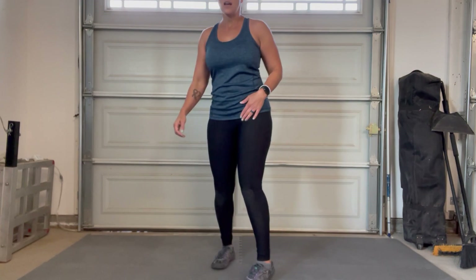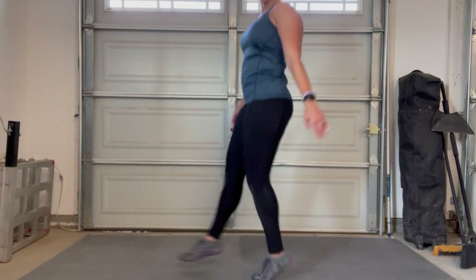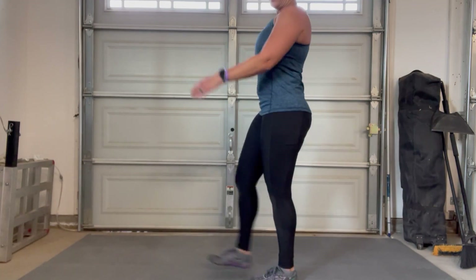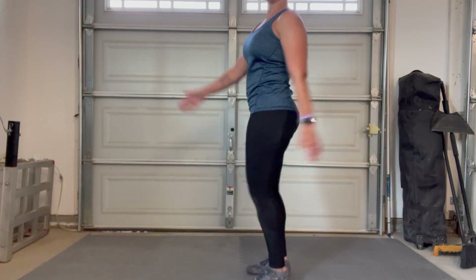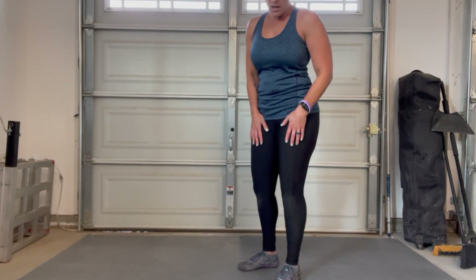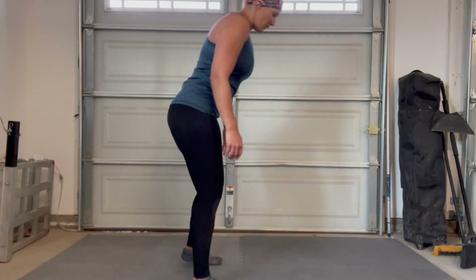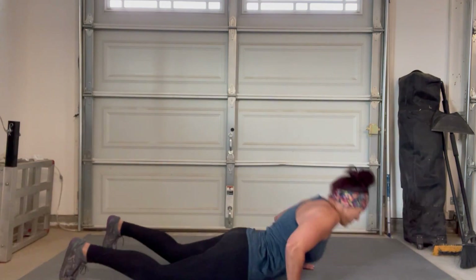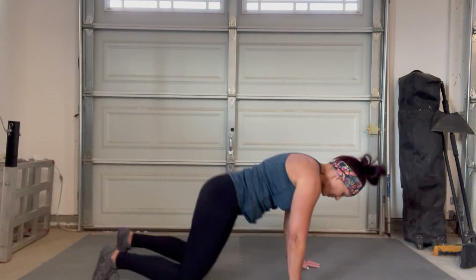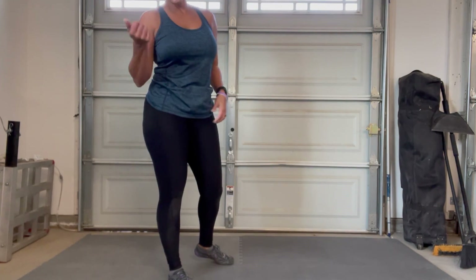Then we go to mummy kicks — that is where you are trying to keep your legs straight and you're just kicking out. If you're not jumping, you're going to be soldier marching. Full burpees — come on guys, you know this. Full burpees means you're going all the way to push-up and jump down, push-up and jump.